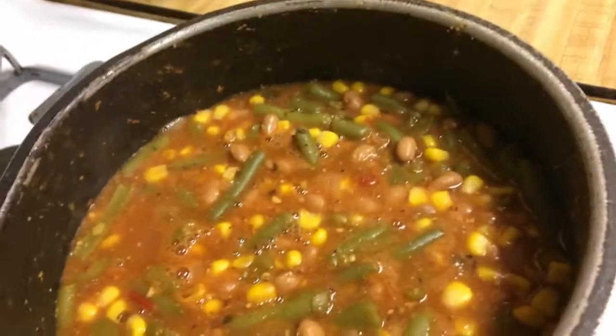I am cooking a goulash of sorts over some small shells. I checked the box to make sure that there were no eggs or oil or anything else like that inside of the pasta. And the green beans, the corn, and the beans that I'm using are all low sodium.